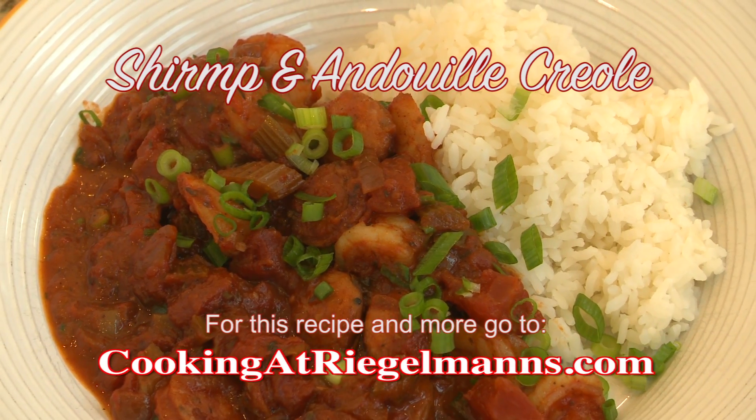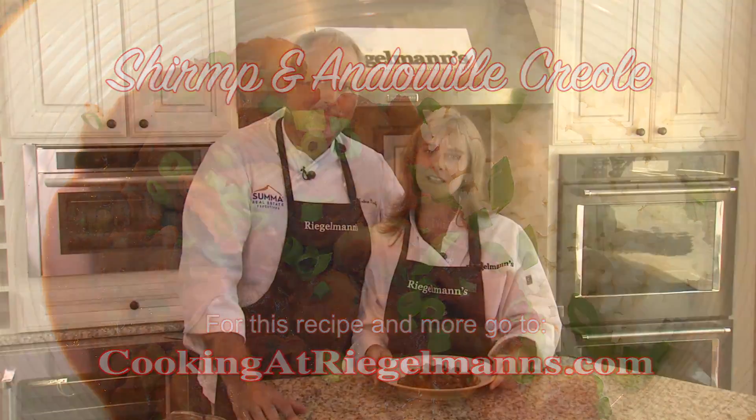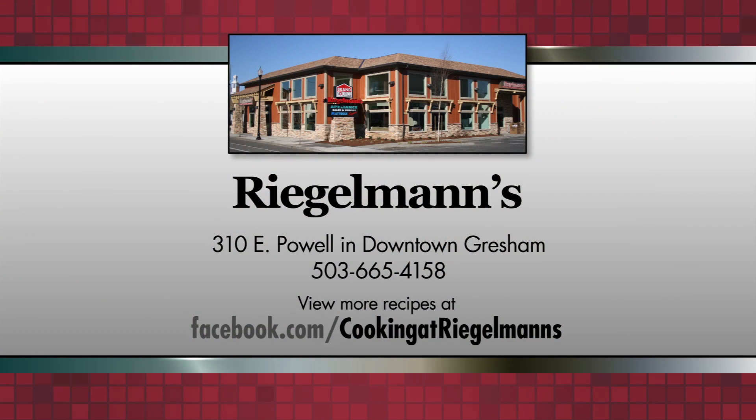Thank you for joining me. You can find the recipe for this at cookingatregalmans.com. Thank you for joining us — we're in the KitchenAid kitchen at Regalman's in downtown Gresham, and we'll see you next time. Cooking at Regalman's is brought to you by Regalman's Appliance in downtown Gresham.